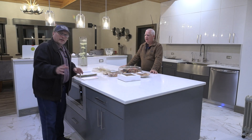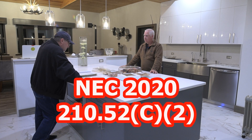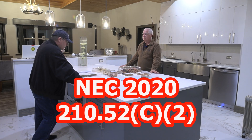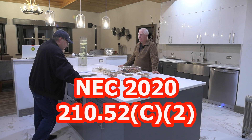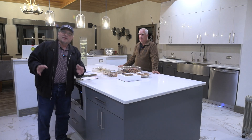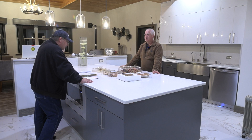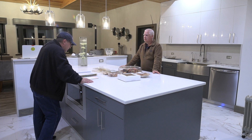So we're going to look in our code book now at 210.52C2. That's 210.52C2. And for the 2020 code, that's a new section that they added. It's called Island and Peninsula Countertops and Work Surfaces.